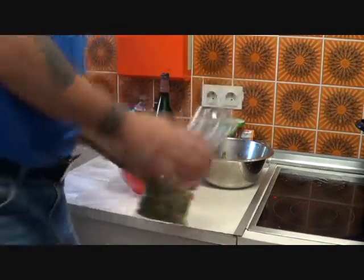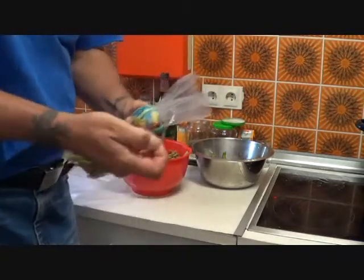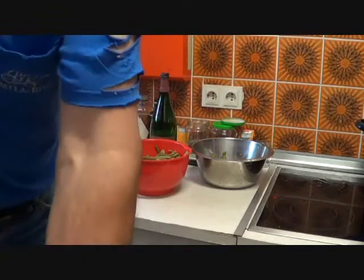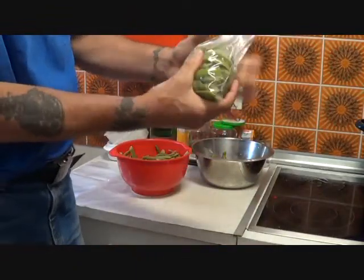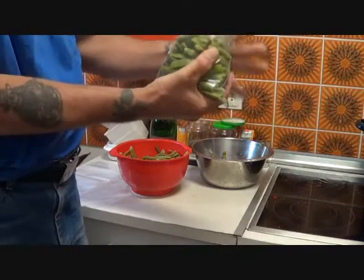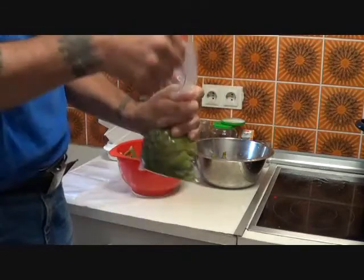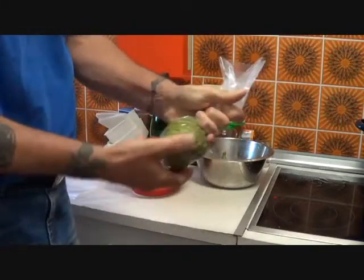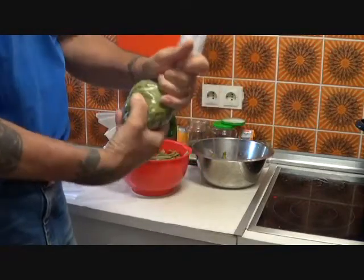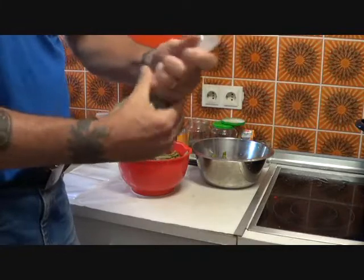If you have access to a vacuum sealer machine, that would be excellent. Since I don't have one, I'm just going to squeeze as much air out as possible, twist the bag several times, bend it over, and use a rubber band to tightly seal it.